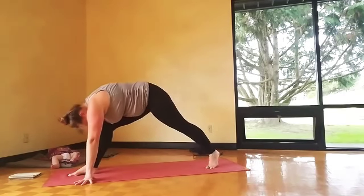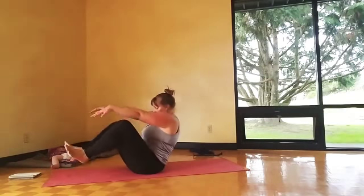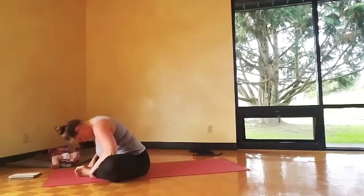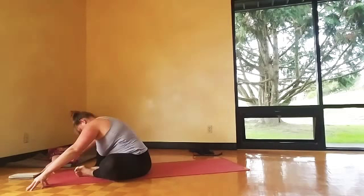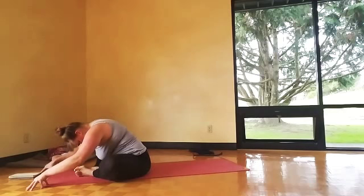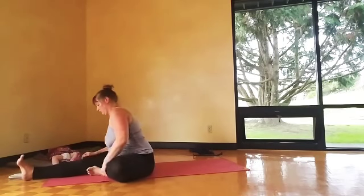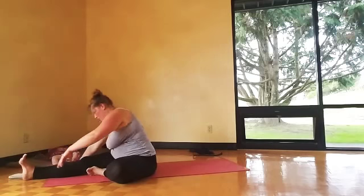Slowly bring yourself down to the floor. Baddha Konasana — feet together, knees apart. Bow in, sway. Then Janu Sirsasana: one leg bent and the other leg straight, bow over that straight leg. You can take it more into a twist, twisting your belly over the straight leg. Switch sides.